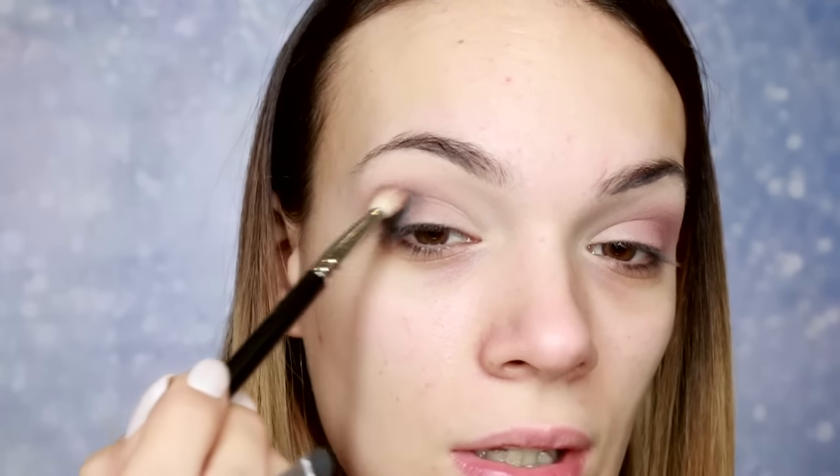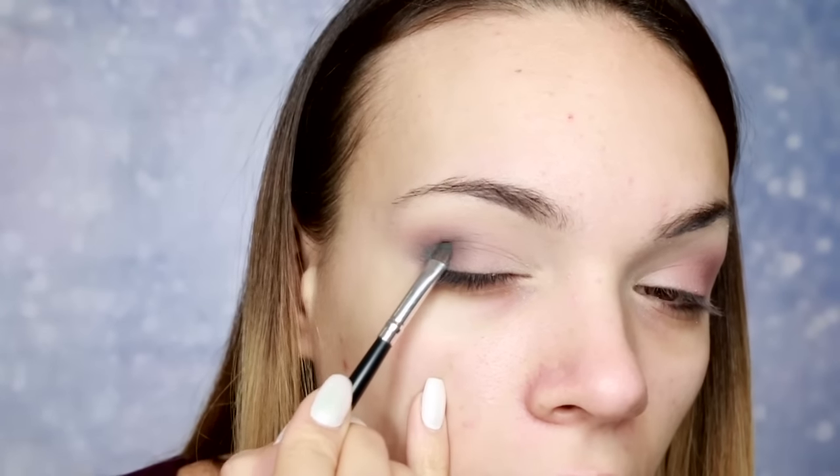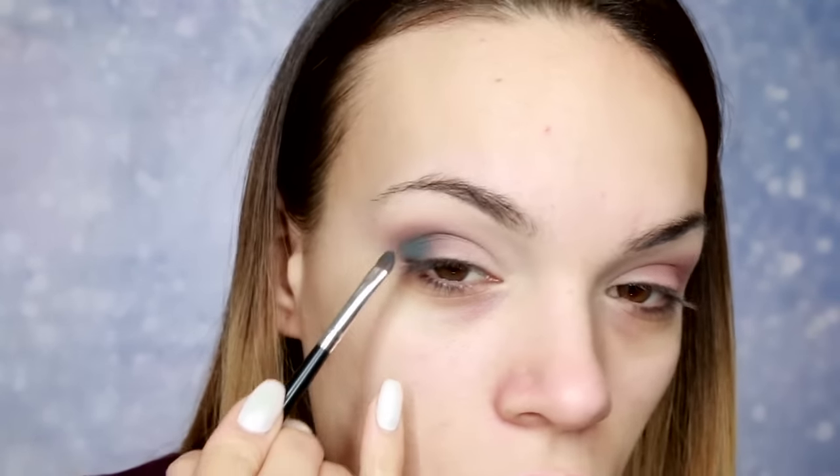Pošto nema fallout-a, možete u principu i da nanesete puder prvi — da završite ten, pa tek onda da radite oči, neće vam ništa poremetiti. Ali ja više volim da ne vodim računa kad nanosim senku, da se ne opterećujem previše da li sam otresla višak ili ne.